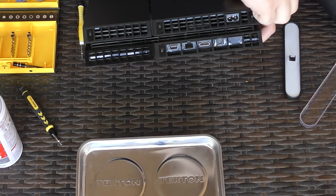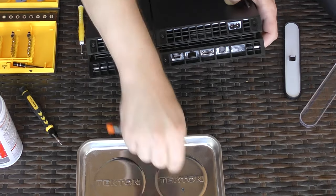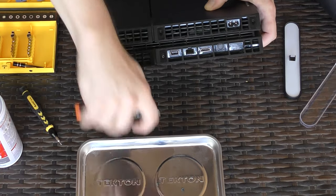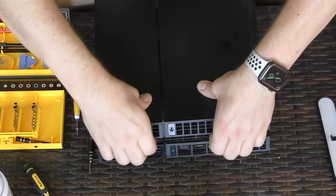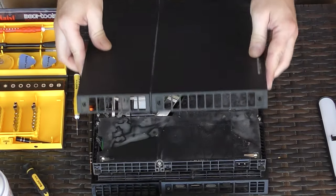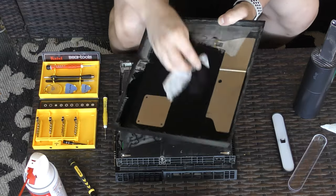Take out just the three T8 screws and set them aside. Since I tend to lose screws during a project, I purchased a magnetic tray to help me stay organized. If you're interested, I'll put a few links to these tools in the description below. Start pulling the cover up — first you need to loosen the back ring where the three screws were connected, then wiggle the rest of the cover loose.